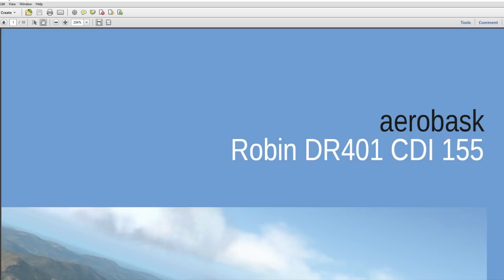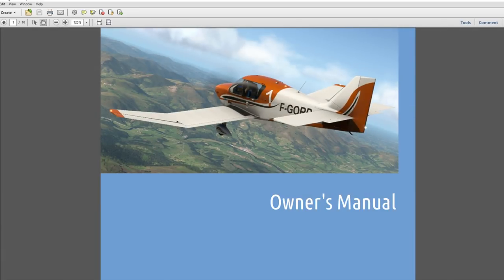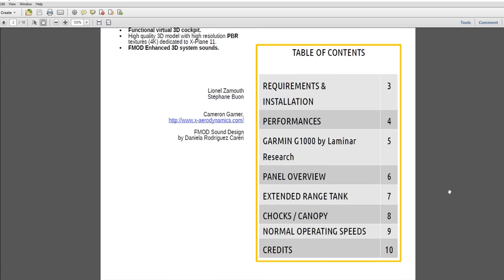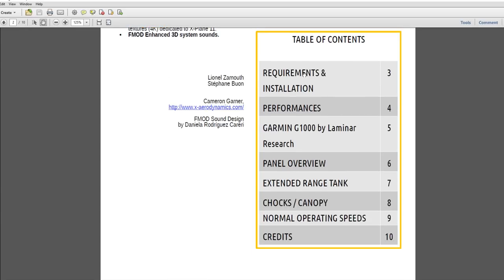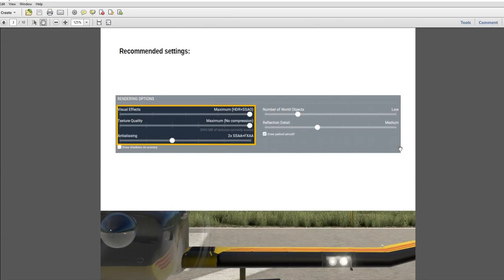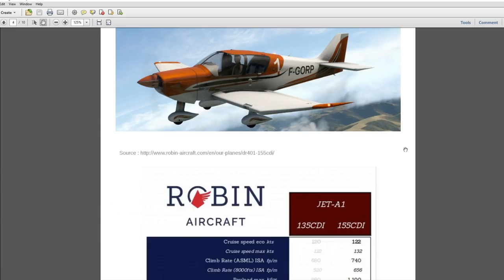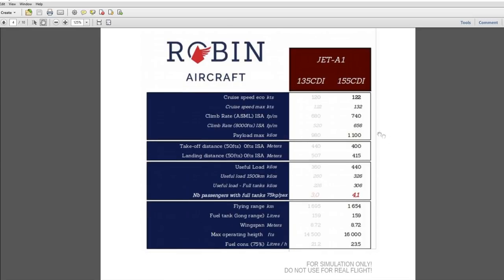There is also a flight manual — this is only 10 pages long compared to much more for a lot of other planes, which run maybe in the hundreds of pages sometimes. It covers installation, the Garmin G1000, so it's going to have a glass cockpit, and they recommend top settings on that. No surprise — if you can run top settings you might as well.